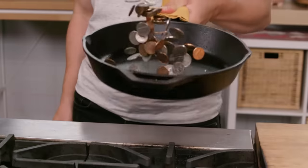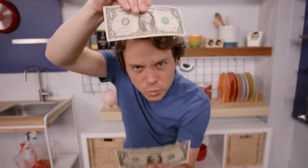Grains plus veggies plus protein plus sauce equals endless possibilities. Life can be a struggle, but a good meal doesn't have to be. We can make creative, nutritious, and inventive dishes for under $2 a plate.